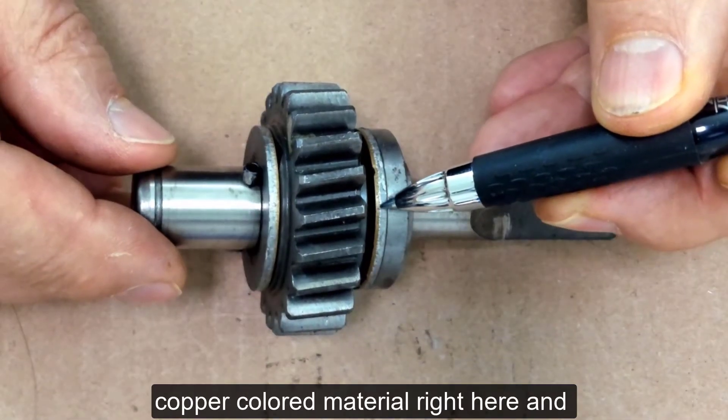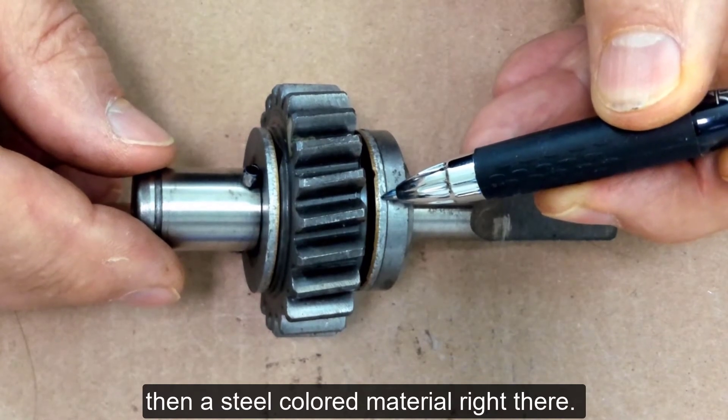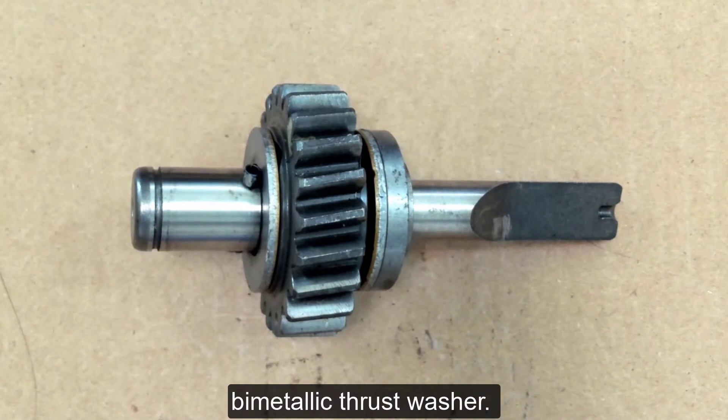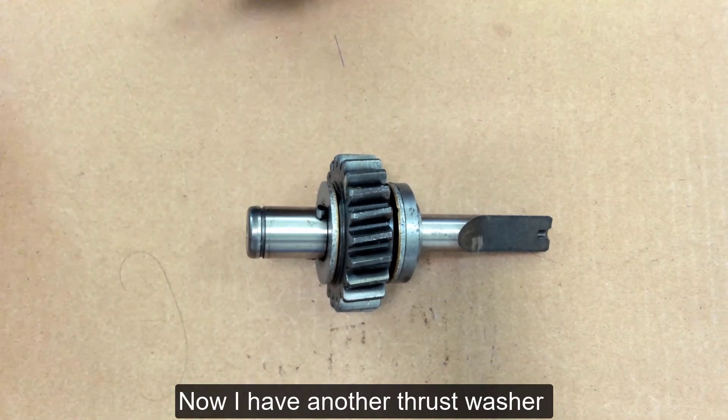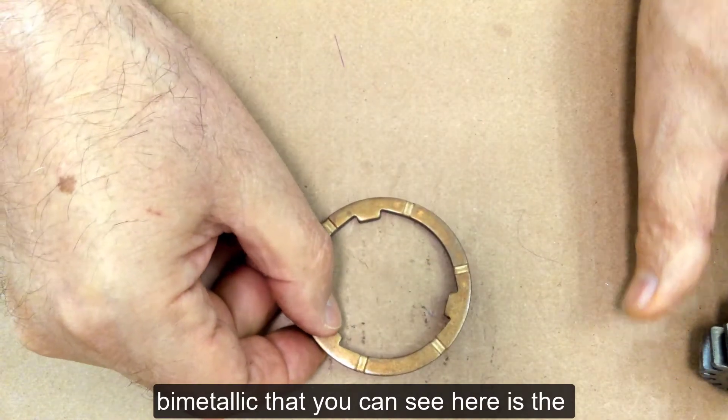We can see a bronze or copper colored material right in here, and then a steel colored material right there. That is what they call a bimetallic thrust washer. I have another thrust washer right here that's also bimetallic that you can see.